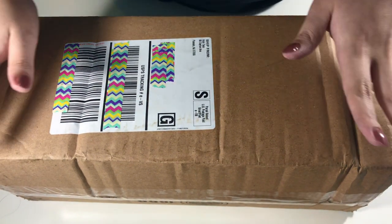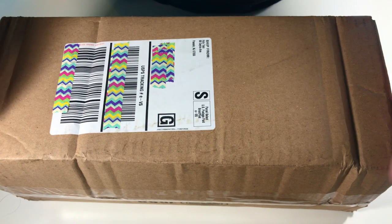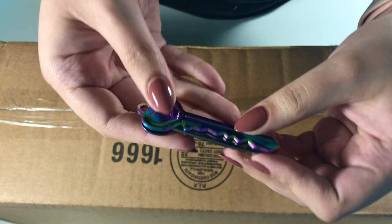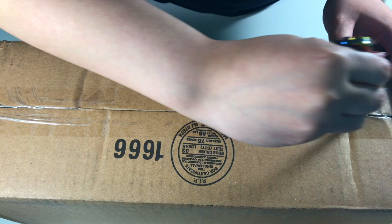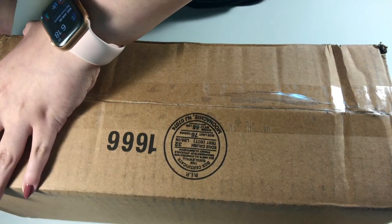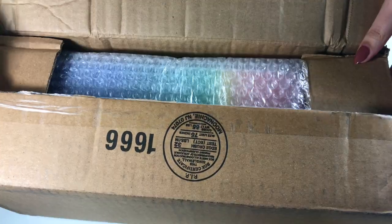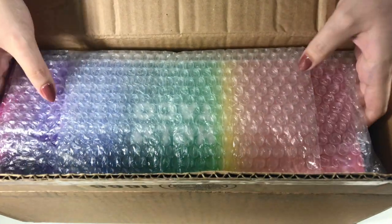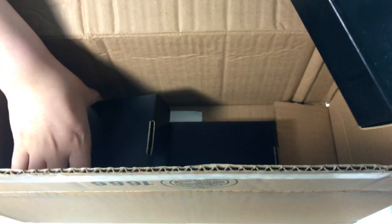So I wanted to get some other stuff along with the Holo Taco rainbow collection. I'm super excited — this box is huge! I can already see the rainbow. Oh my gosh it is huge.